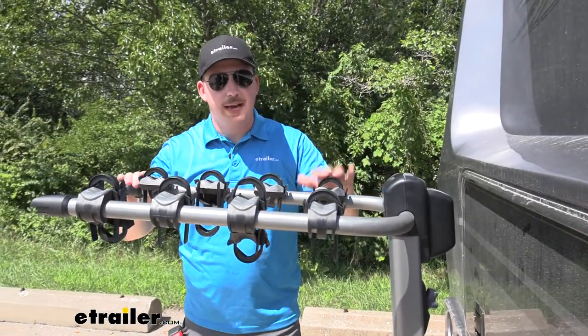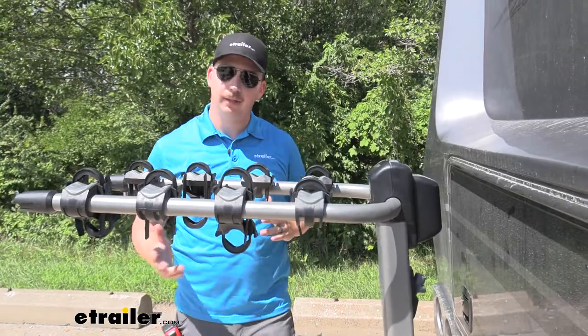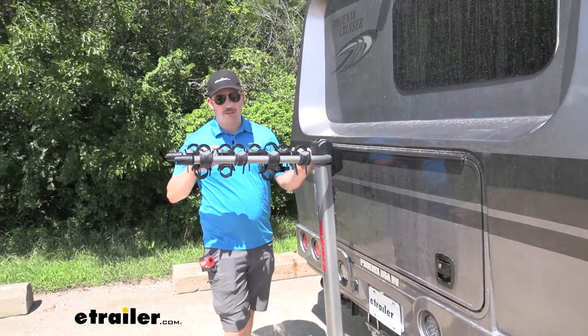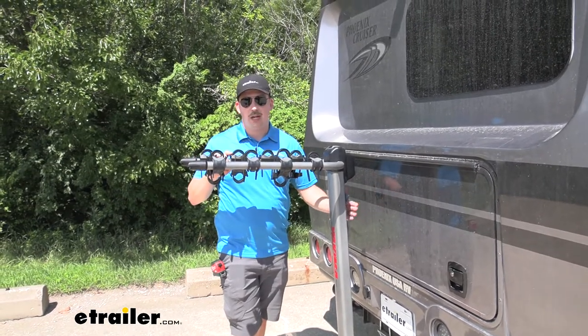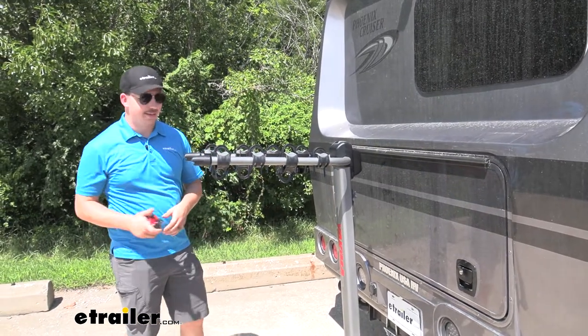Some bike racks can tilt away with the bikes unloaded, like the Kuat Premium, which lets you access the rear of the vehicle. Unfortunately, this rack does not tilt, so that portion of the RV will be unreachable with the bike rack in place. You would have to remove it entirely if you want access back there.